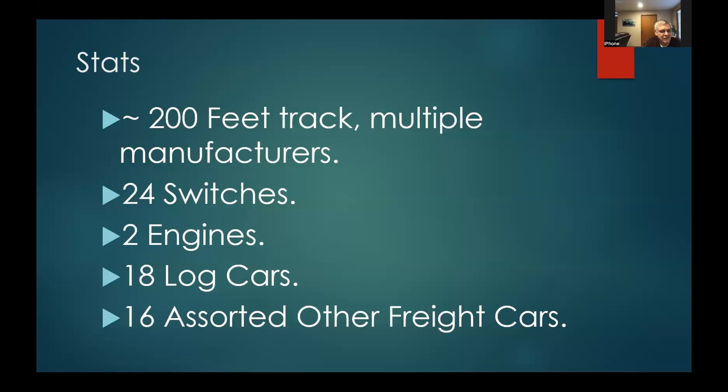I'm up to 24 switches — it's amazing how quickly they add up. Two engines, 18 log cars, 16 other assorted freight cars. Not a lot of buildings; I'm trying to have just enough to imply what we're doing. Buildings outside, just like inside, take up a lot of room, and very surprisingly there's not as much room outside as you think when you get started.